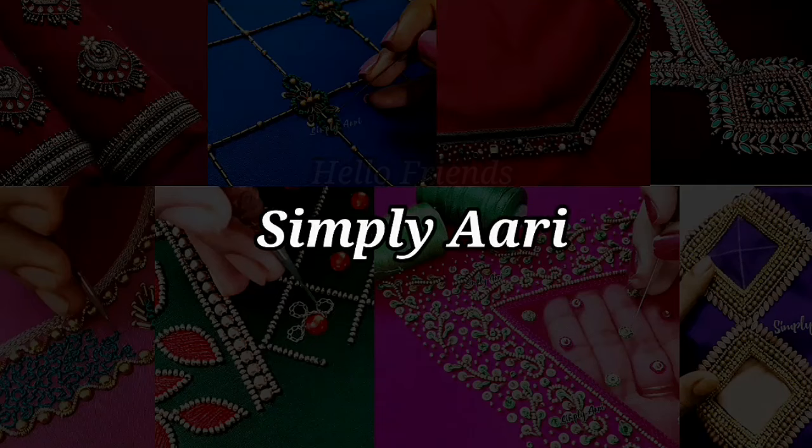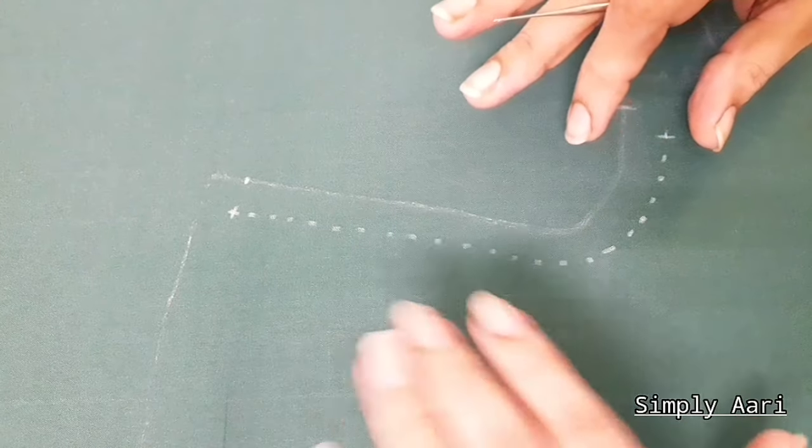Hello friends, welcome back to our channel Simply Ari. In this video, we will see a simple and traditional blouse design.